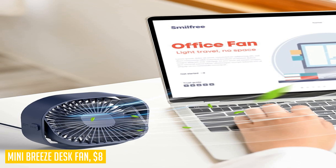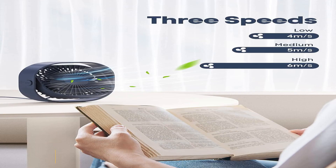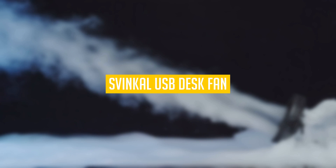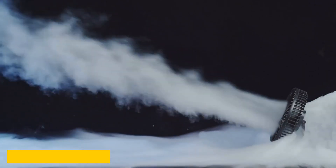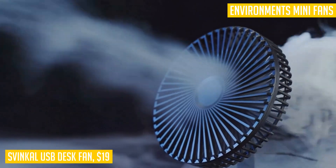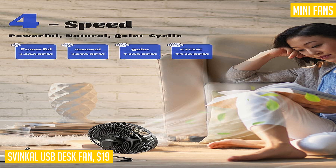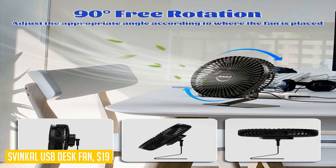Experience the power and convenience of the Mini Breeze desk fan. Stay cool and comfortable this summer with the Sphinkle USB desk fan. This portable office mini fan offers four speed wind options, allowing you to easily adjust the airflow to your liking. With its intelligent air speed control, this fan provides powerful and quiet operation, operating between 30 dB and 45 dB for a peaceful night's sleep.